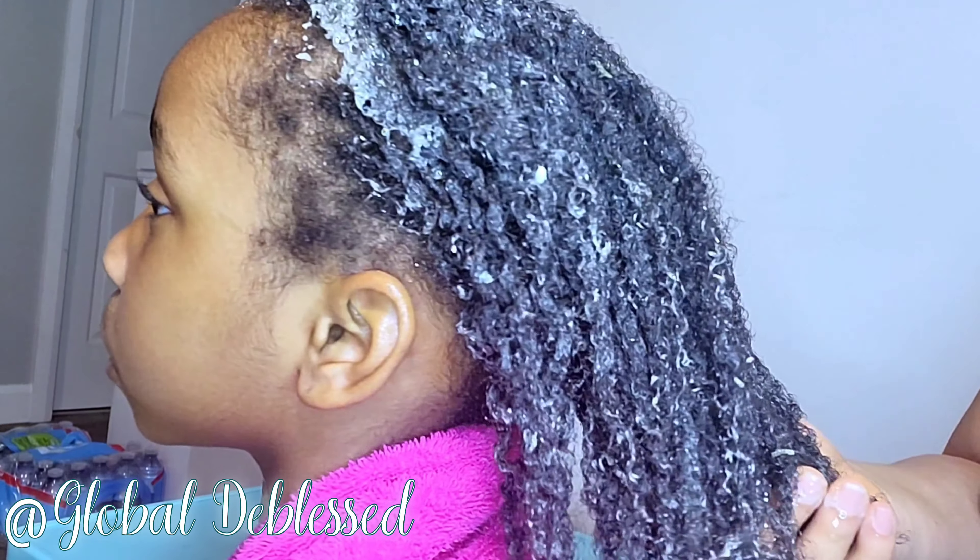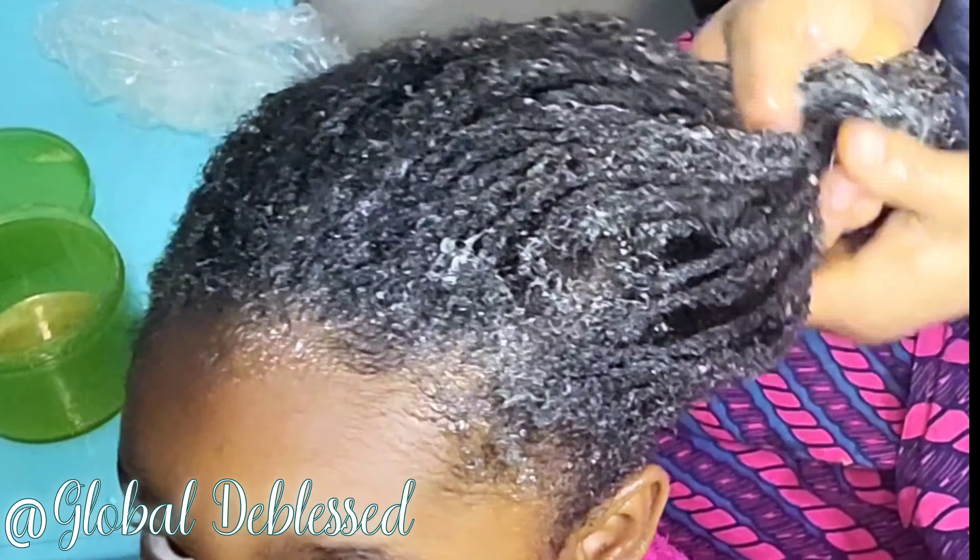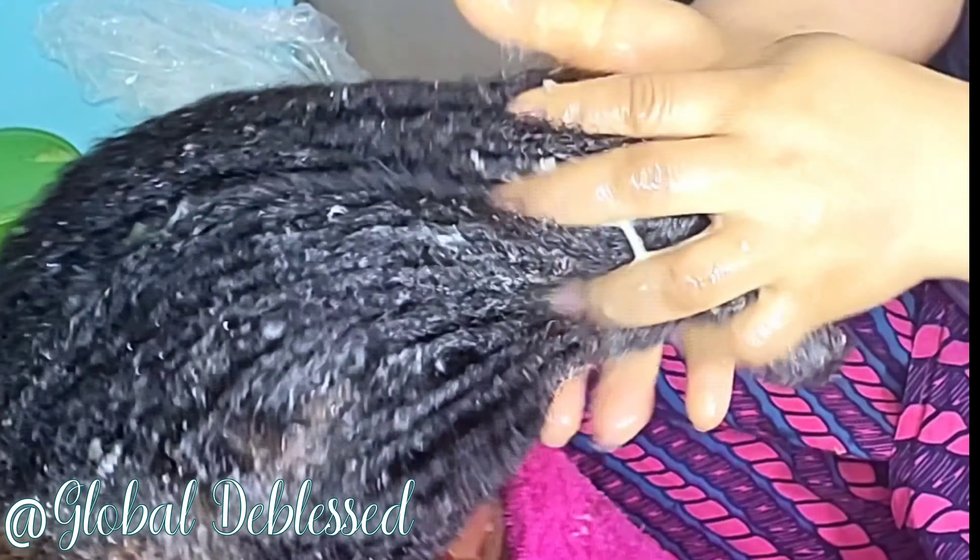That is the process. Keep on enjoying the video and thank you so much for staying. For all my beautiful, amazing subscribers, thank you. Please don't forget to subscribe to this channel if you haven't already done so. Please endeavor to share the video with anyone you think it's going to be of benefit to — somebody might just find it very, very helpful and it will help their natural hair grow so well.